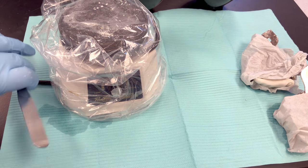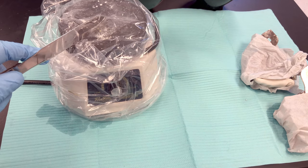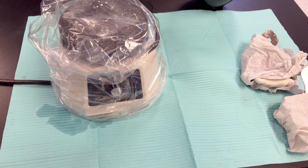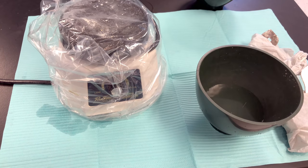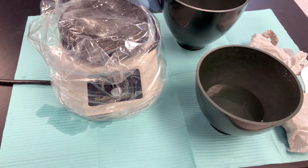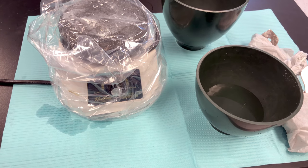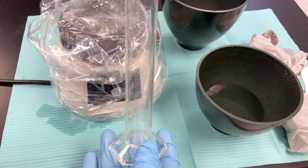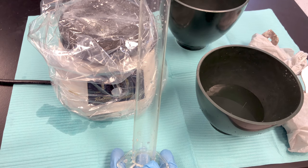I'll need my plaster spatula and plaster vibrator. I have my water measured out in two mixing bowls, one for each model. I'm using ortho plaster, so that requires 35 milliliters for every 100 grams of powder.